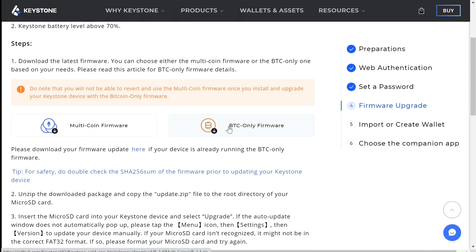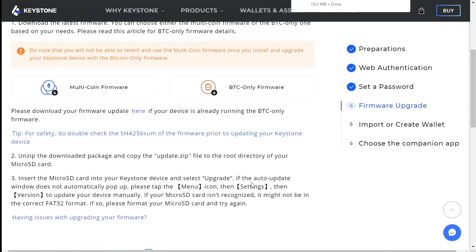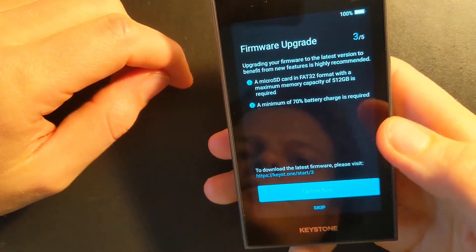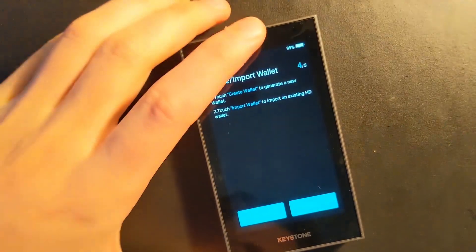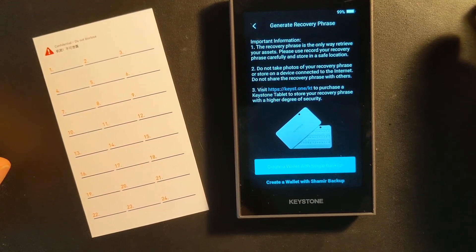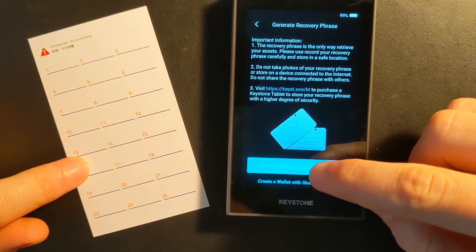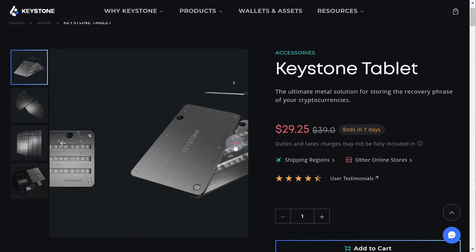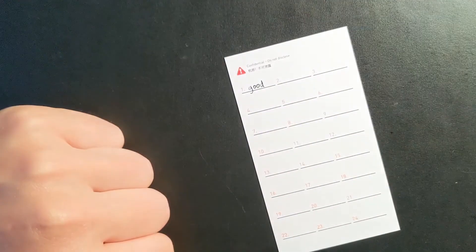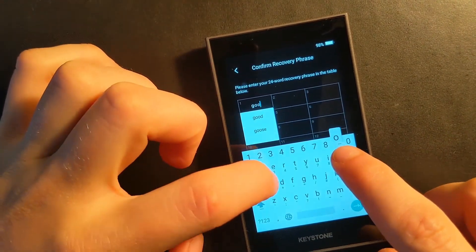Choose the Bitcoin-only firmware, download it, unzip the file, and copy the update.zip to your SD card plugged into your computer. Once it's on the SD card, plug it into your Keystone — it should recognize the file right away and you can complete the update. Once the update is complete, you're ready to create your new wallet. Choose 'Create a Wallet' and it will generate your wallet with a 24-word recovery seed phrase. If you ever lose or damage this device, this seed phrase is what you need to restore your wallet — so write it down privately and store it somewhere safe, offline. Metal seed plates are available to protect your phrase from fire or water damage. Once all words are written down, the device tests you to confirm you've written them in proper order, with an autofill feature to speed things up.